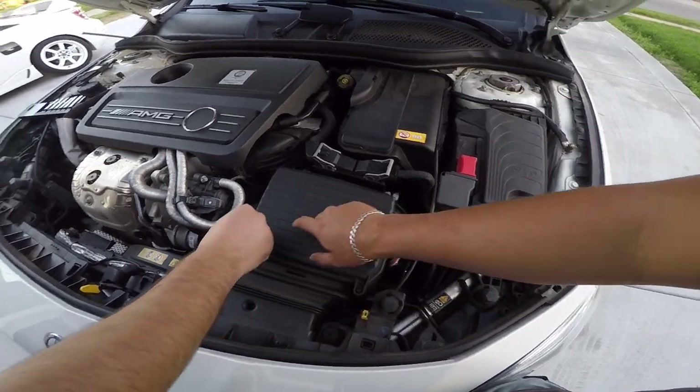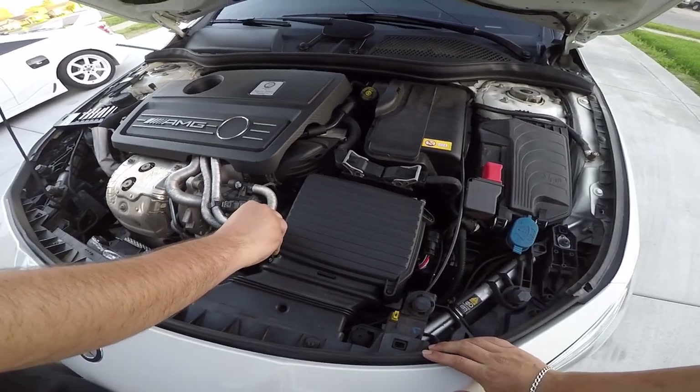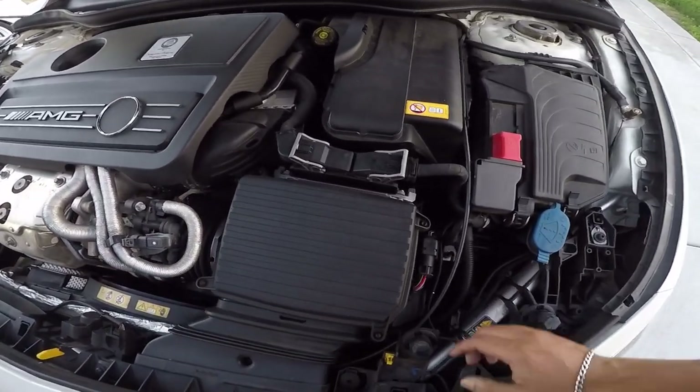So this one's pretty easy — probably one, two, three bolts right here, and then this clamp right here, and the rest should come off. We'll see right now.